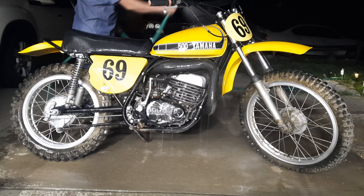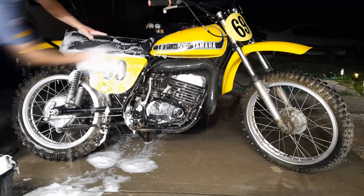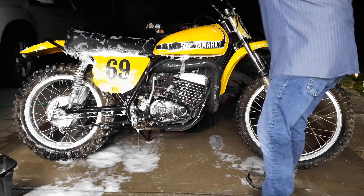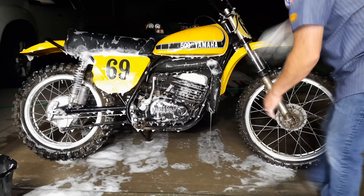We're just going to start off by hosing off the bike and then using a mild car washing soap, just to get the top layer of grime and storage dust off of the bike before we work on detailing it further.